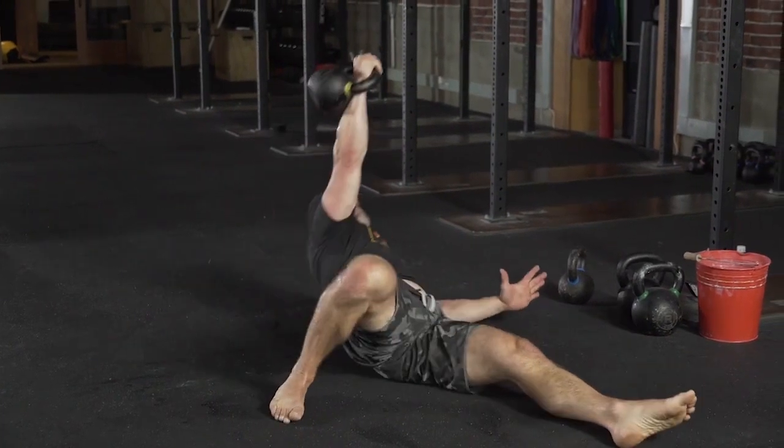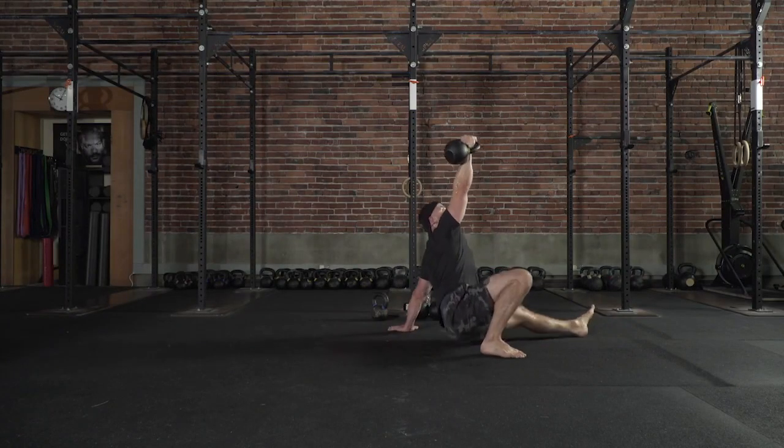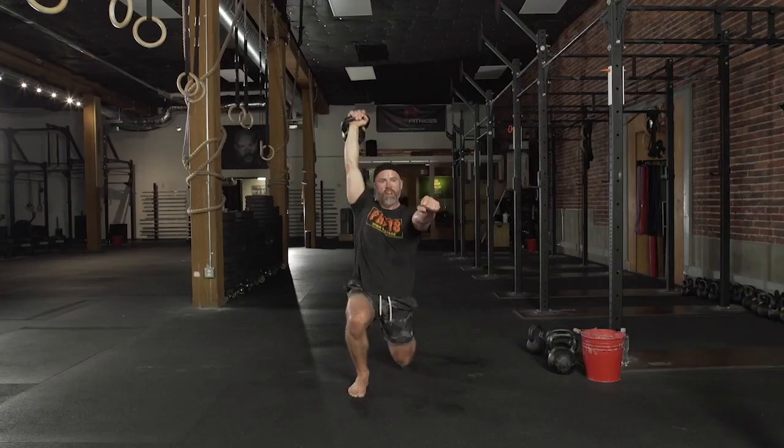Drive up to the elbow. Own this position. Own the palm. Drag through. Get set, drive.